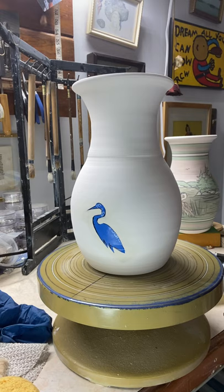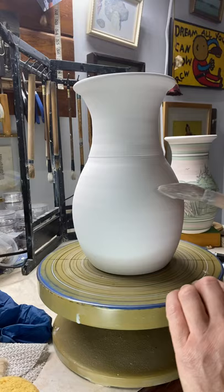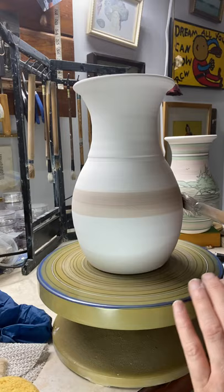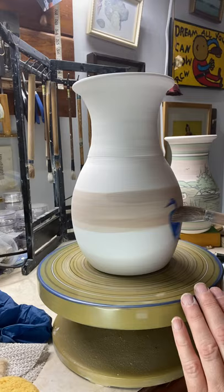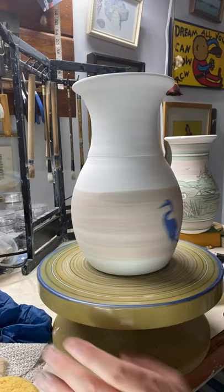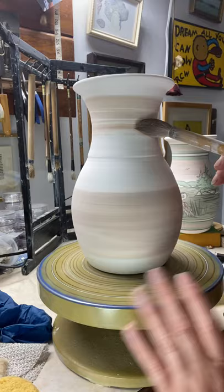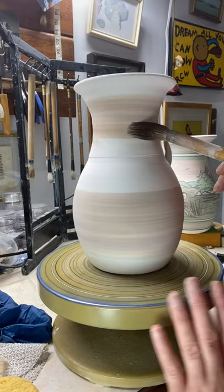Now I'm going to start putting some slip on. This is a blue — a really pretty blue slip. I'll do the horizon line right there. It's a very pretty blue and I'm just going to lay on the colors like that, starting at the top and bringing it down. If it doesn't flow, I like to try putting a little water in it to see if it'll flow better.